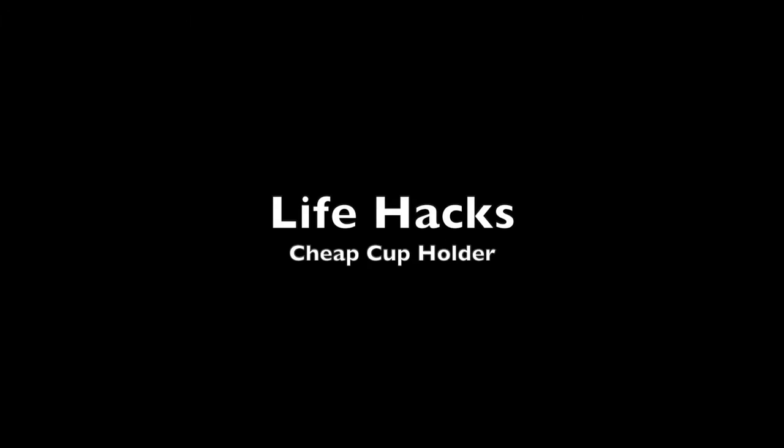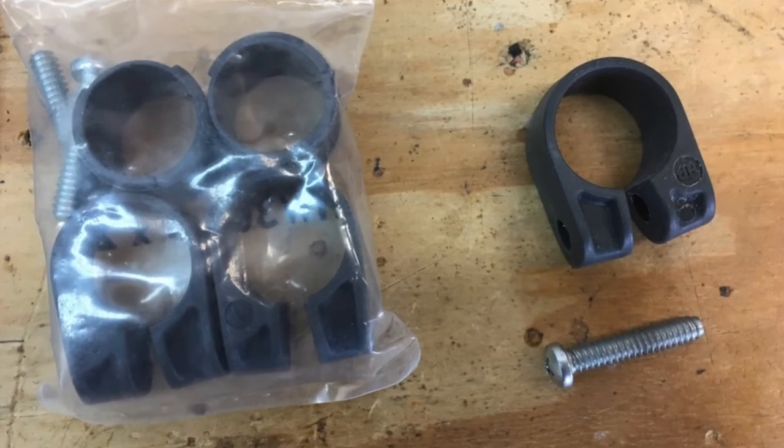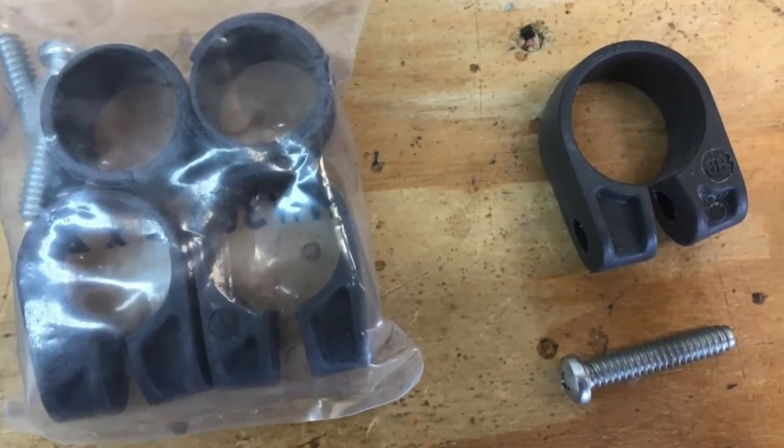How to make a cheap wheelchair cup holder. Step 1: Get a frame saver clamp. They cost about 10 bucks from a wheelchair store.